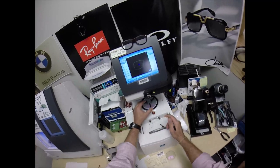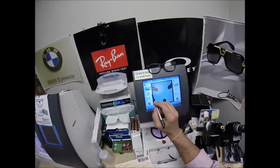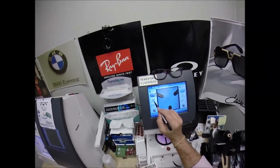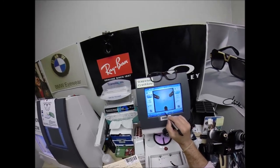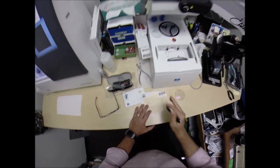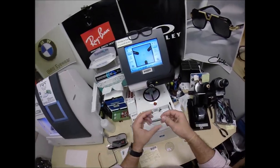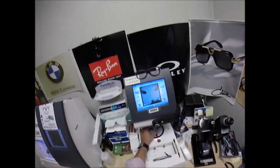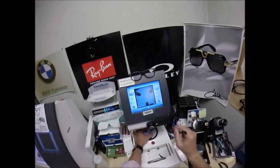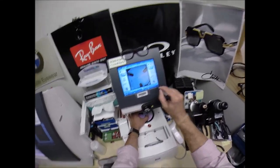I need to enter the pupillary distance on the screen. His PD is 65 divided by 2, which is 32.5, so that's where the computer starts. I'm going to go up to 21 millimeters — we're going to go 2 above center and cut it at 21 high. Now just the one black dot. I'm going to rotate it until it lines up. Hit that button.